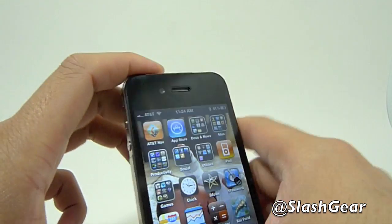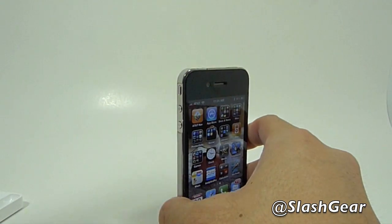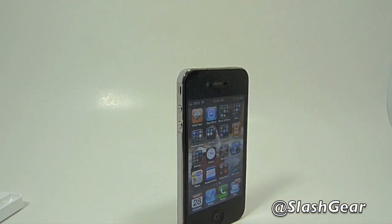So that's it for this brief walkthrough of the new iPhone 4. Make sure to check slashgear.com for my full review, and thanks again for watching.